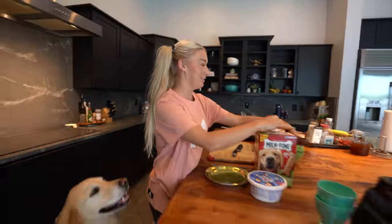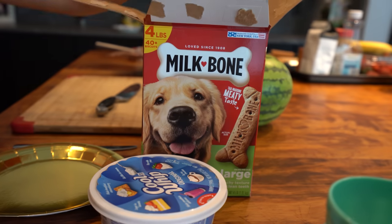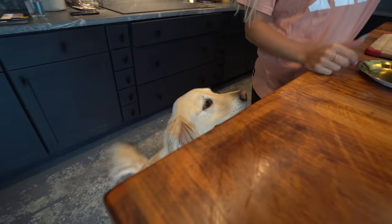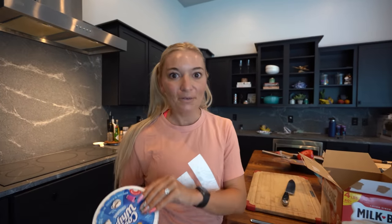Our second kind of dessert preparation is going to involve milk bones. Look at that, Coop — that's you on the side of the box. It looks like you, Coopy! He's very, very excited. I think this is going to be one of their favorites, and this is so easy. This is my favorite and Coop's favorite.